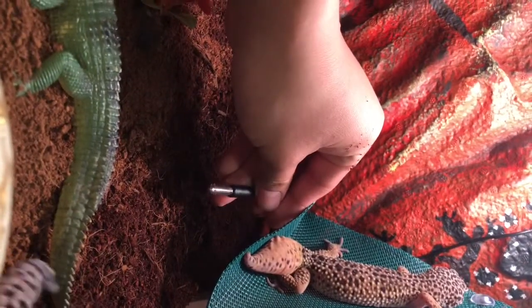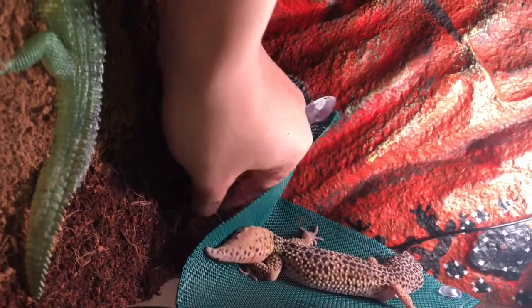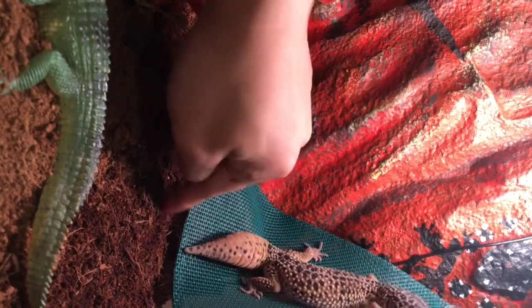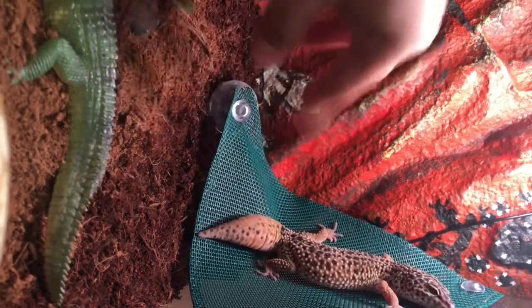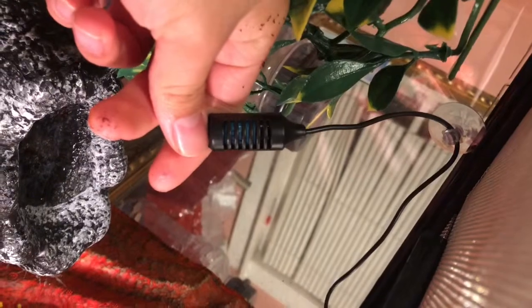This is what it is — this thing tells you the heat, everything. It's pretty cool. There's snow right here, and I put a lot of substrate. It goes up and down. And then this is the humidity thing — it tells you how moist it is. This is the humidity gauge.